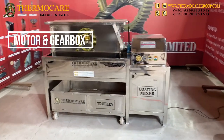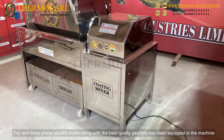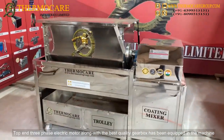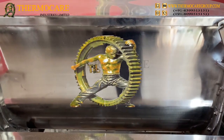Motor and Gearbox: A top 3-phase electric motor along with a best-quality gearbox has been equipped in the machine.